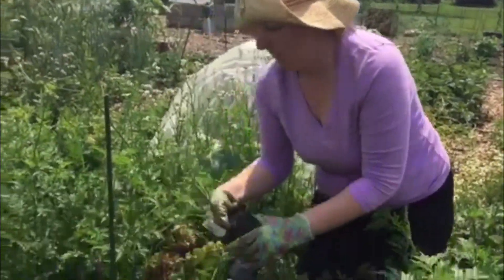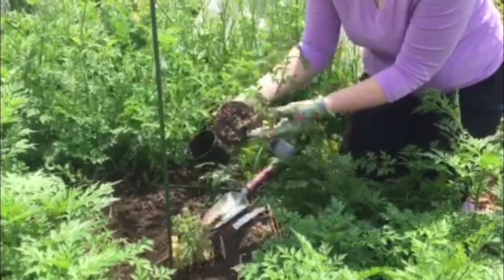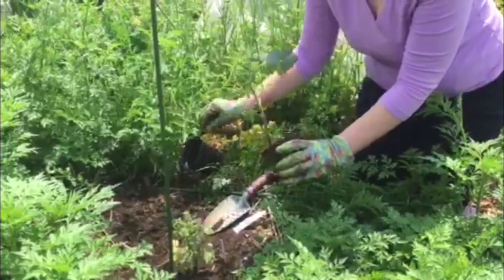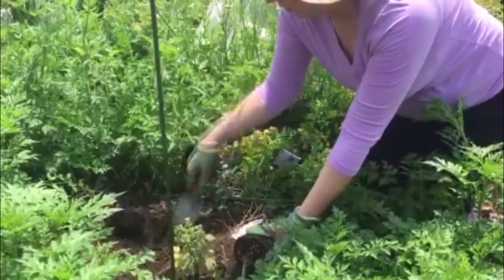Same thing with this Chocolate Sprinkles tomato. I'm going to inspect the roots, which look pretty good. Loosen them up a little bit. I'm going to take off some of the lower foliage or anything that has any disease or damage on it. And then I can dig a hole.